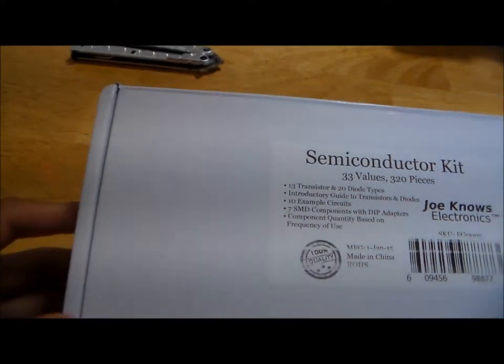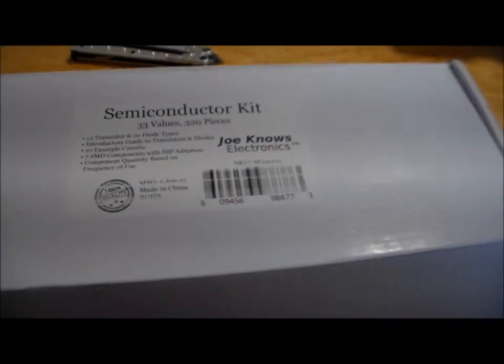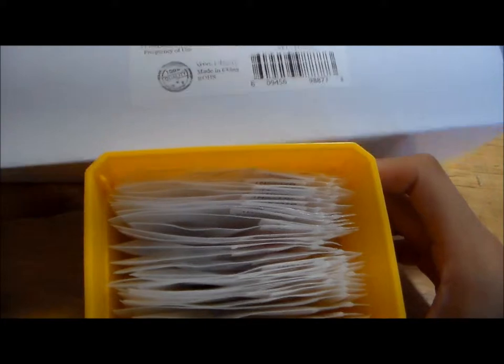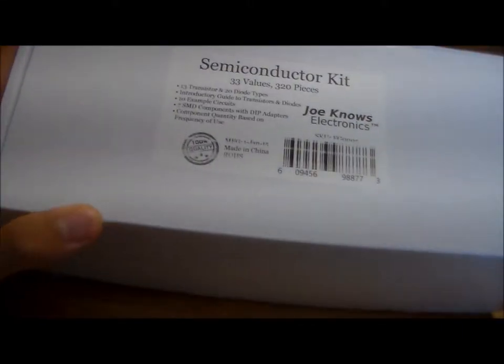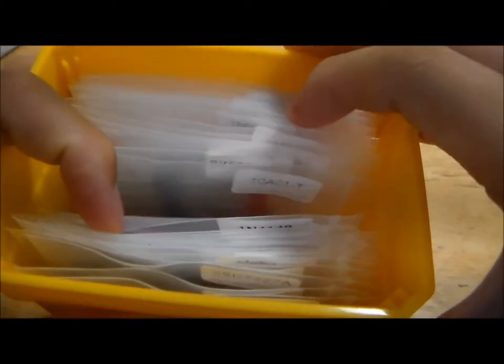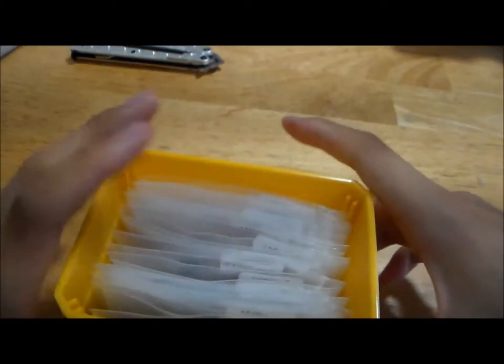Moving on to semiconductors — what's funny is that the Joe Knows Electronics semiconductor kit has the least amount of physical mass in it, yet it comes in this gigantic, long box. Here are the actual contents for comparison, so they really didn't need that gigantic box — I can't even fit the entire box in my camera's field of view. Ridiculous. But packaging aside, it's still fairly functional packaging; they have labeled all the individual component names and part numbers on the baggies, which is very handy when you're flipping through.